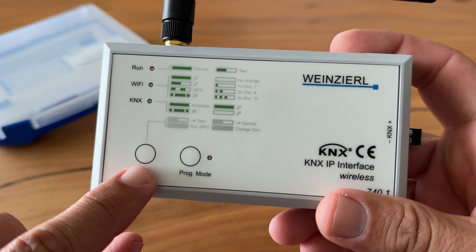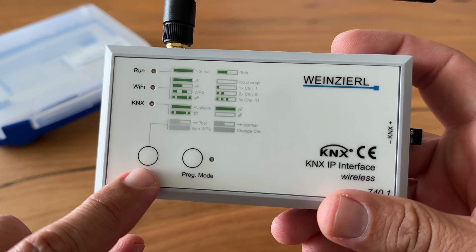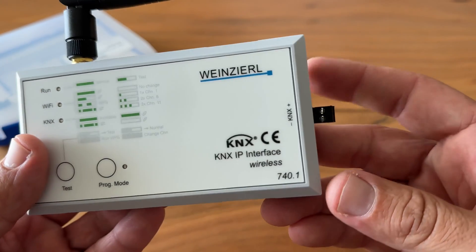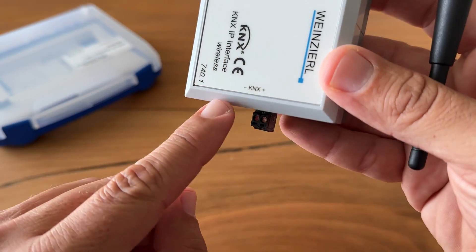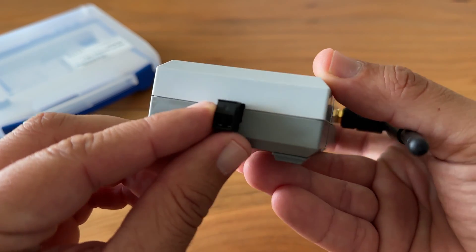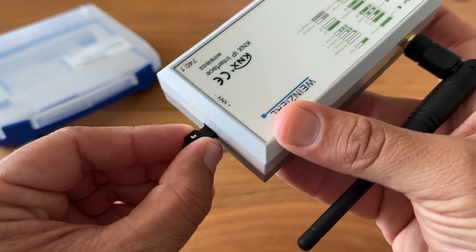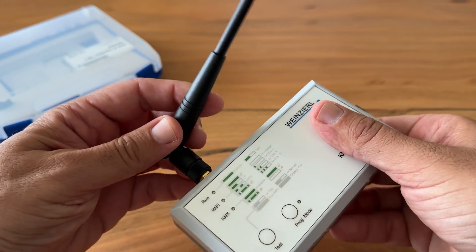The wireless interface operates in the 2.4 GHz range. The test button allows you to switch between the non-overlapping channels 1, 6, and 11. Here is the programming button and the programming LED. This is the KNX bus connector. And of course this is the antenna.